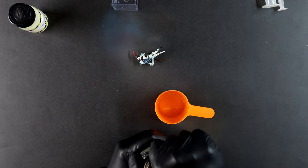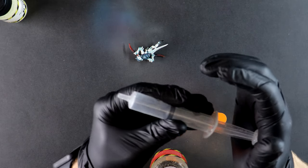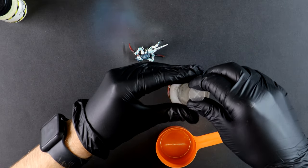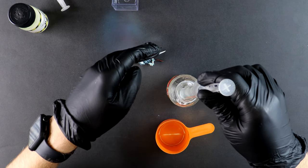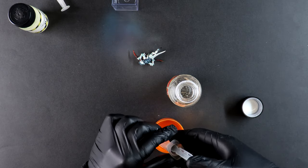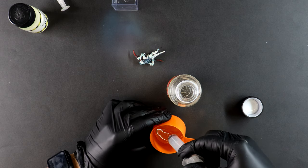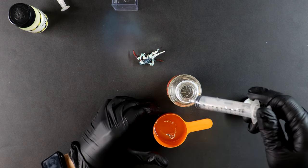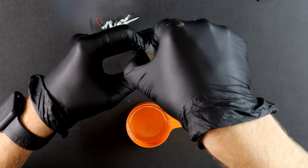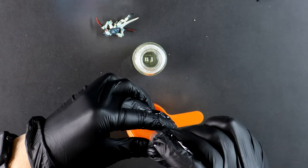Often with resin we pour it into a cup or container and once it sets we have to break it away piece by piece, sand the resin back, and then polish it. But if we make the container part of the display we can avoid all of that extra grief. There's a bunch of different resin products and you can buy them from your local hardware store or even from hobby shops. Read the instructions on whatever product you have. Some will require that you pour a layer, then wait until it's setting, and then pour another layer and so on. I'm going to roll the dice and pour in one layer because I've seen others use this product in deeper pours than this.